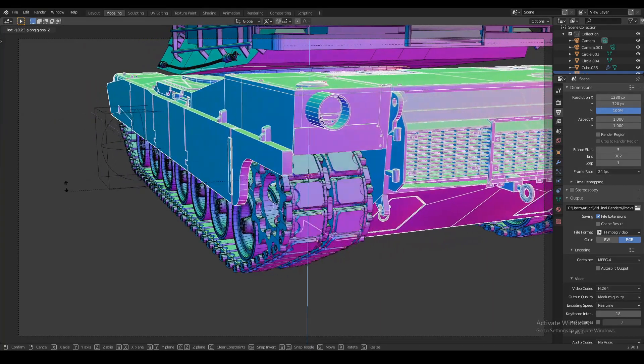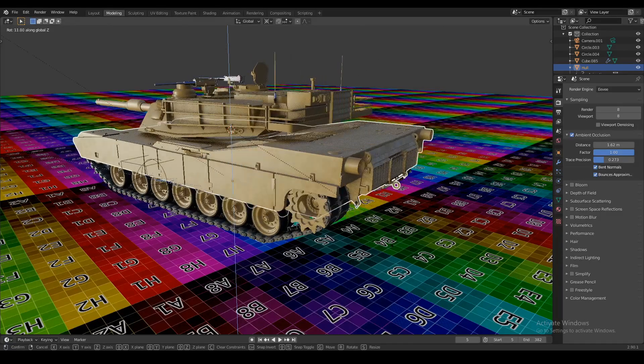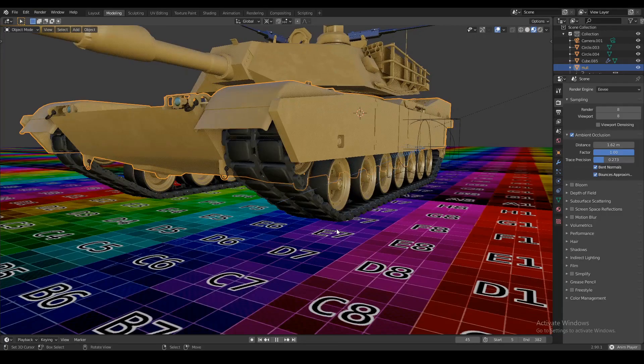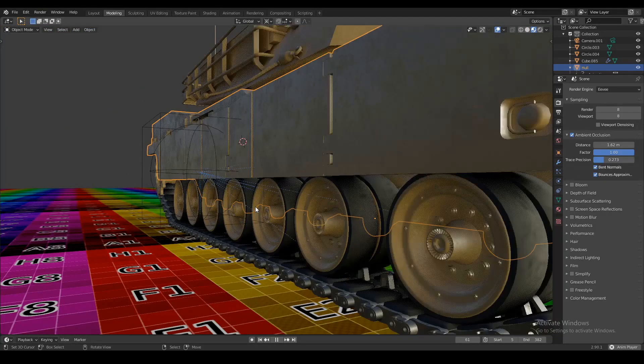Modeling, rigging, and animating tracks is not rocket science. I'm about to show you how I did all three of those, and I'm not even gonna waste your time with a bunch of useless information. So by the end of this video, you're gonna know how to make some tracks and how to animate them on your tank, so it can move around just like this.